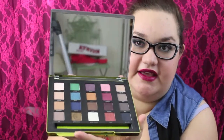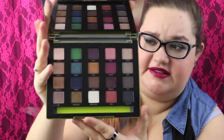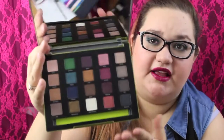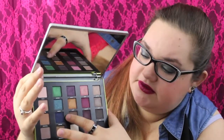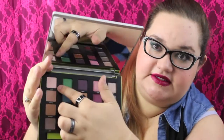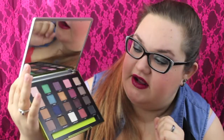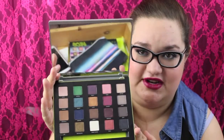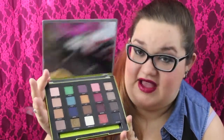The shades in here are really gorgeous. You have a really great mix of neutrals and colors. I used some brighter colors today — I used these two blues and a little bit of this color up here. And what else did I use? A little bit of Alien, also this one down here. It's really, really nice. I really like the shade selection in here. I think it's absolutely gorgeous.